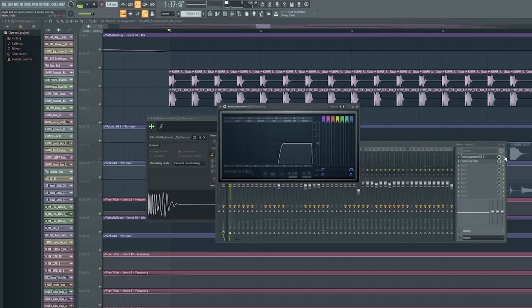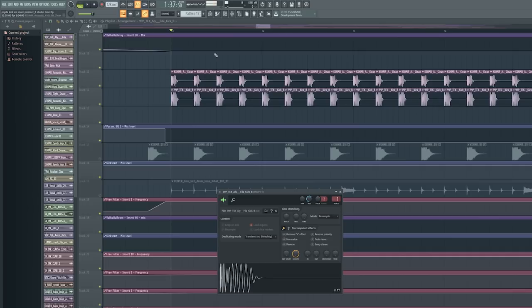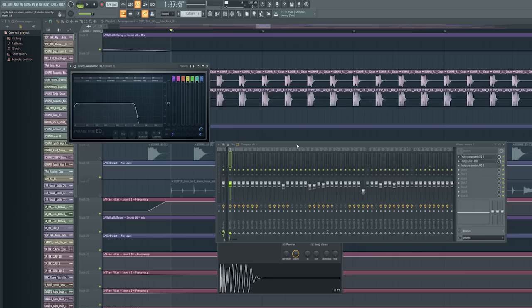It's not one kick, it's two kicks. The first is the Cashmere Kick Acoustic Kick 8 Clean from one of the packs, with the low frequencies cut off. That's the top part of the kick I need. The second kick has the top frequency taken out, so I need the low part of the kick.